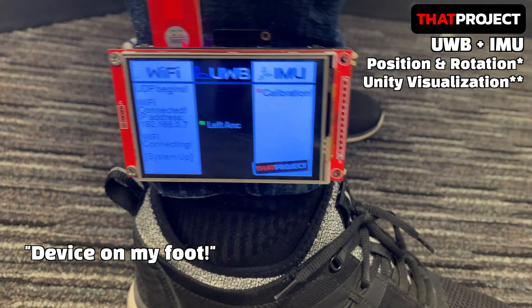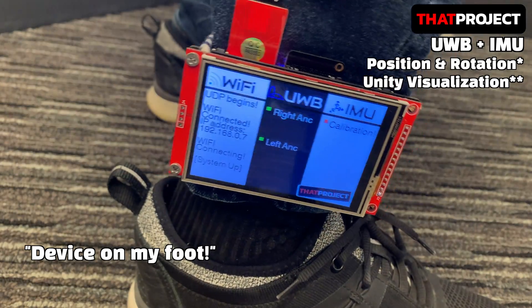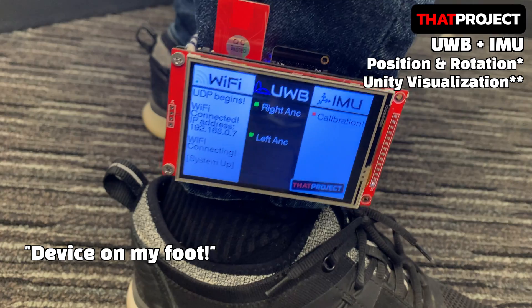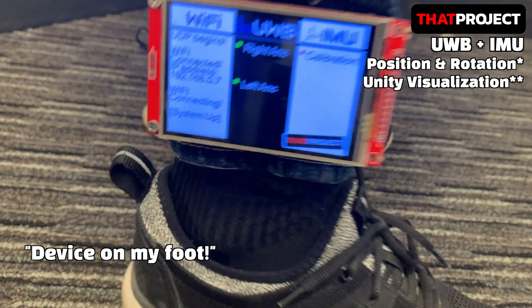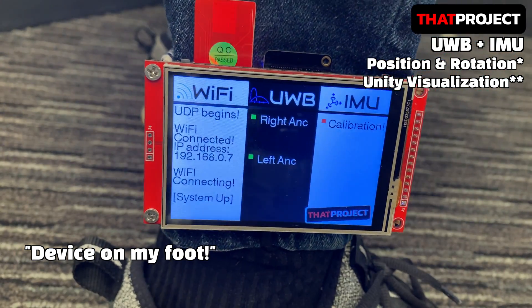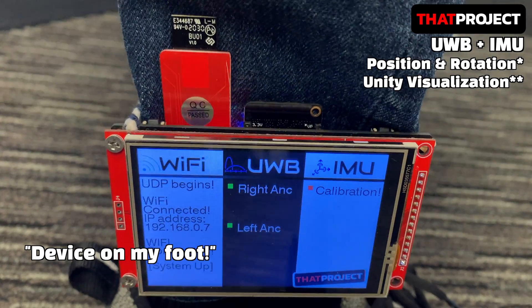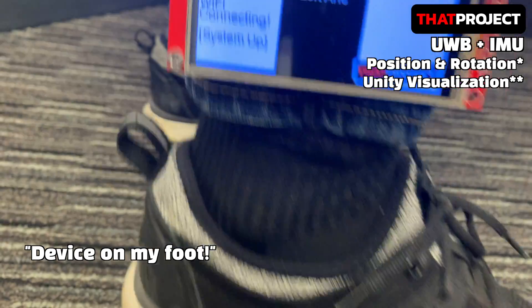For testing, I attached the system I made to my right foot. If I walk around with this, the user in the virtual space should also show the same movement as me. It takes a long time to calibrate this time — sometimes it does. It's recommended to shake it a little for calibration, as that seems to make it calibrate faster.